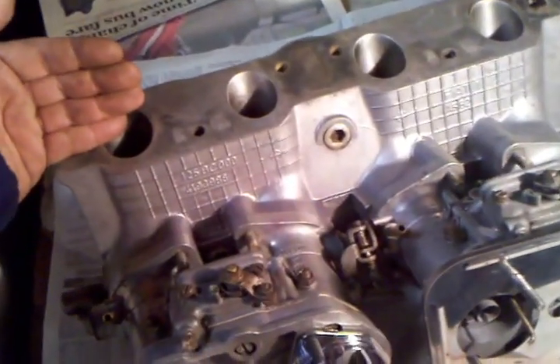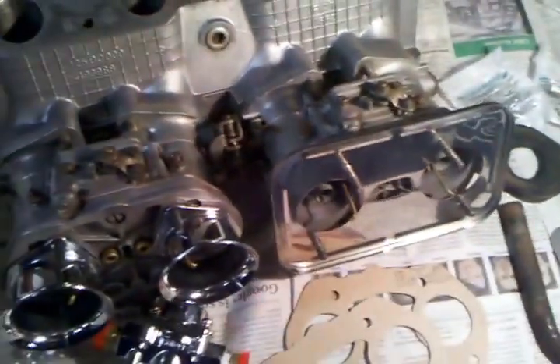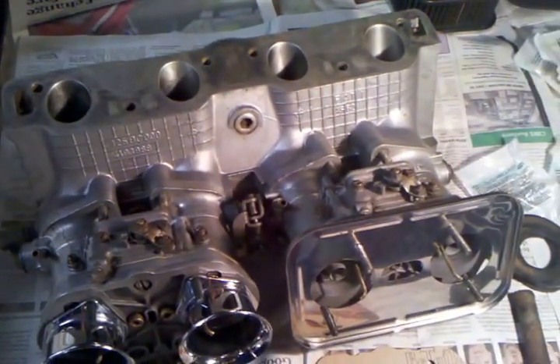Another good step with a used intake manifold in particular is to run a straight edge along here, because if you have any warping on the manifold you're again going to have vacuum leak issues. It also will pay to run a straight edge along the top of the carburetor mounts — if the manifold's warped at all and the carburetors won't sit properly, you're going to have vacuum leaks, your car will run miserably and you'll be frustrated. It's pretty easy to check and a machine shop can rectify it cheaply with a little surfacing.